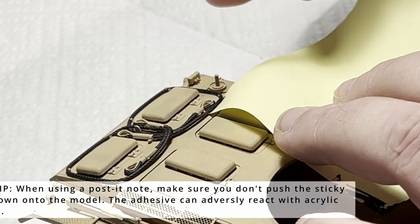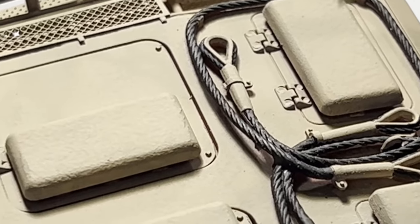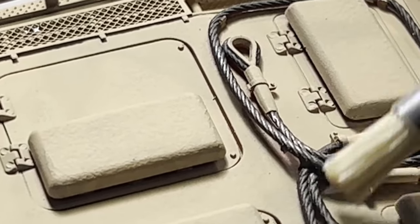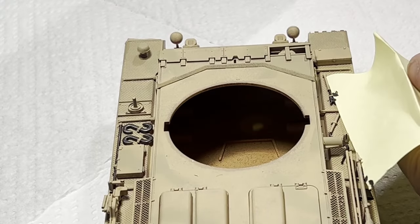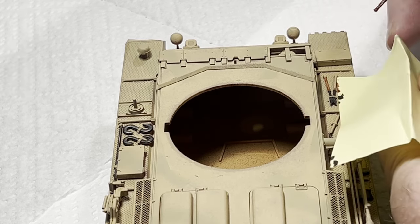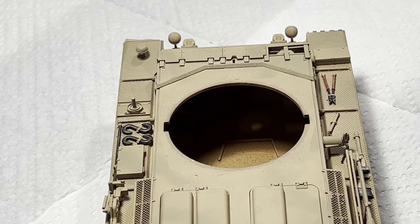To paint the tow cables I'm using Mr. Metal Color Dark Iron. These metallic pigment paints have the unique ability to be burnished to produce a high shine simply by using a brush. Moving around to the individual tools, the process is the same — using the post-it note I mask the side adjacent to the tool so I can't transfer paint to the fender. I'm using cavalry brown, thinned slightly with water, to replicate the compressed cardboard color for these wire cutter handles.